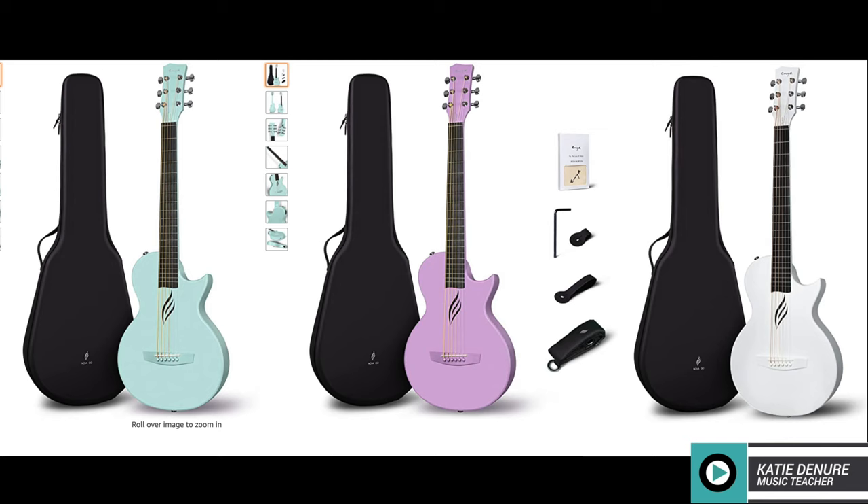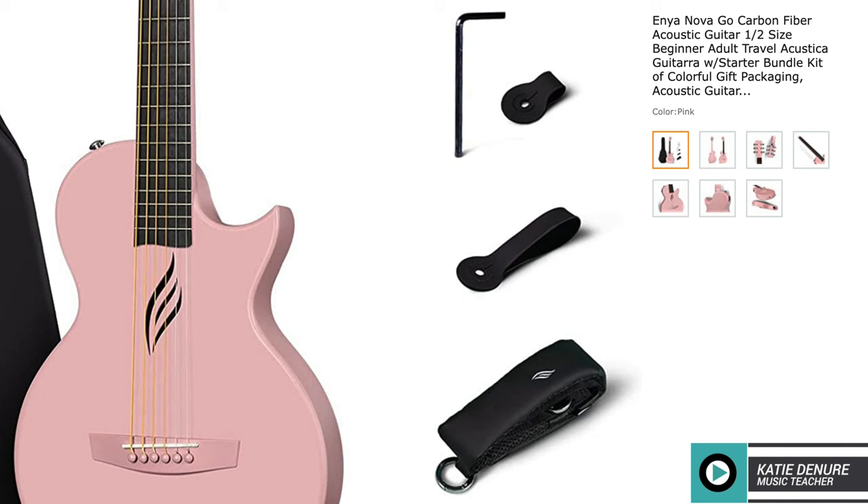It's great to know you can adjust the action to your liking because it has a truss rod — you can see the silicone pocket right there where the truss rod is. It also comes in a variety of colors and is priced at $239.99.